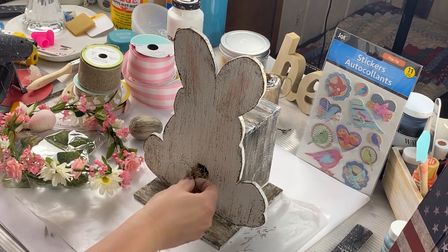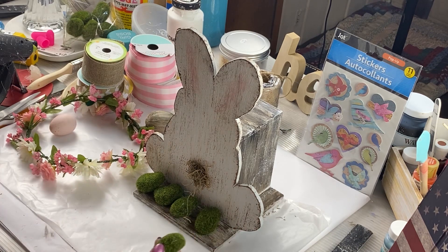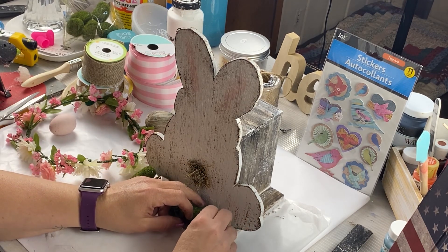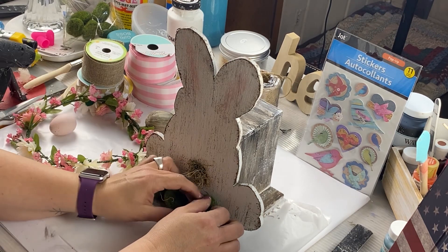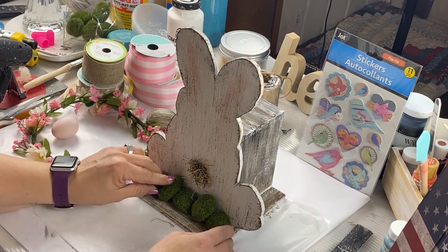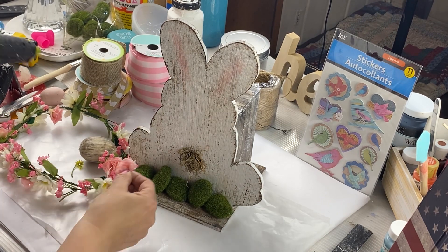Now let's start decorating. I got some Spanish moss and glued it right into that bird hole. Then I have these little moss balls I got from the Dollar Tree — we're going to use these as decoration and glue them on. I'm using five; you can use less or more. I'm kind of doing it in a pattern — some are up and some are laying down. I got this at the thrift store for a quarter; I'm going to tear it apart and use the little roses and put them right in with the moss balls.